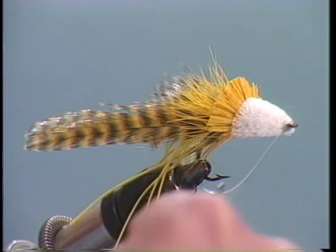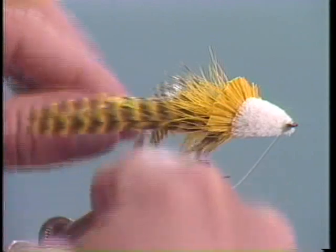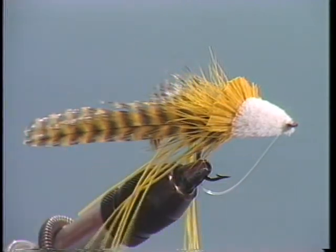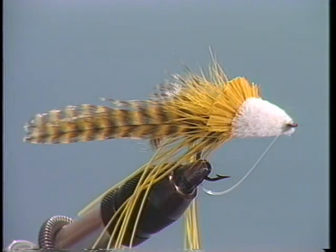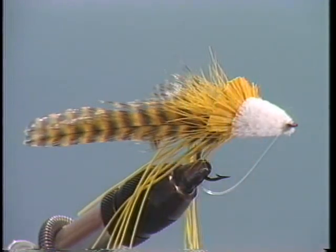I'd like to introduce you to one of the most innovative flies that we've had come along for topwater bass fishing in the last 10 to 15 years. This is Larry Dahlberg's Dahlberg Diver. We're going to tie this fly using a 3366 hook, 20 pound hard mason monofilament. I like to use rubber hackle in between my neck hackle. The tail is regular neck hackle, but it's wide and webby neck hackle that we use for bass flies. We're going to tie the body out of deer hair, using two colors of deer hair. This fly will absolutely walk and talk in the water.